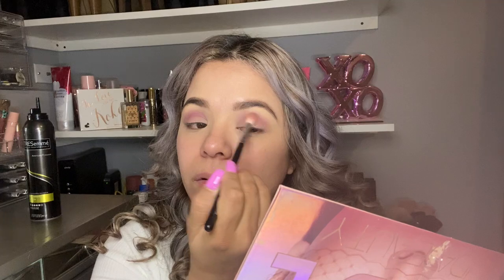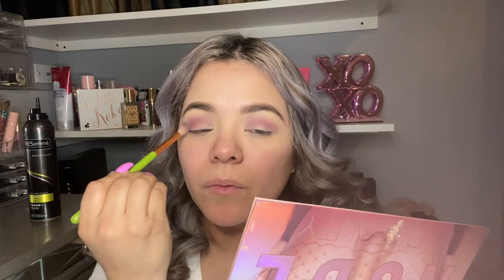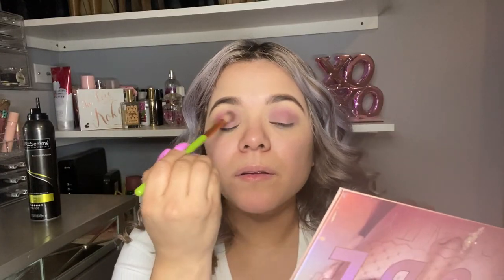I'm gonna put a little bit more, and then I'm gonna be grabbing this brush right here and I'm gonna be grabbing Sphinct. I'm just basically going back and forth again. I just love this color — they're my favorite. So pigmented, so beautiful.